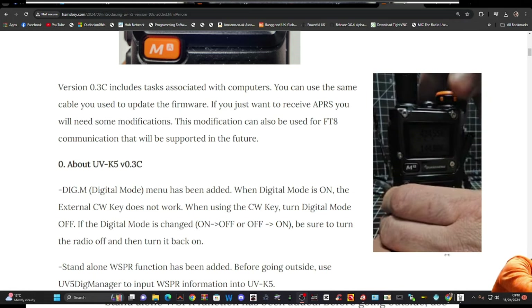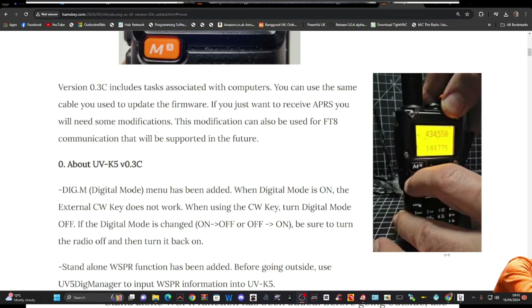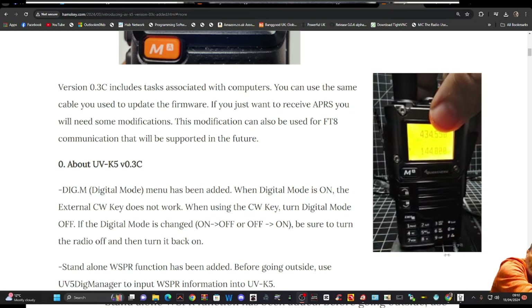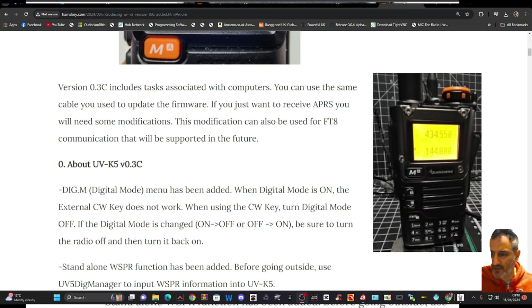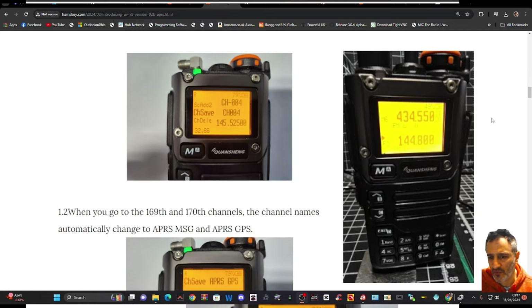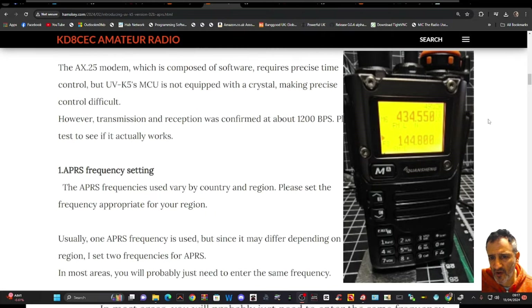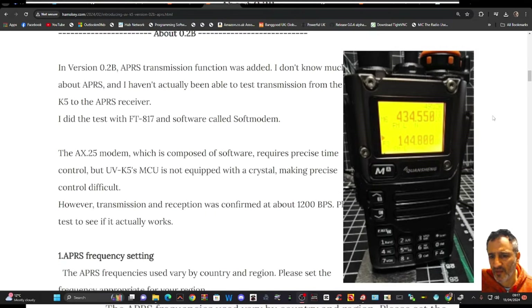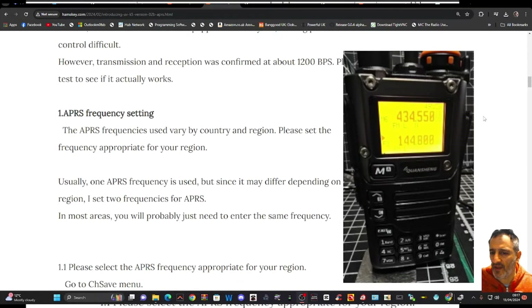Plug the cable in — it looks like a normal Quansheng but there are extra settings in there now. I recommend you read through the instructions carefully to learn where to put your settings. They are clear, but because it's APRS there are a few settings you need to enter.